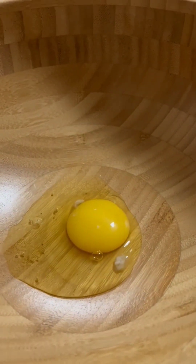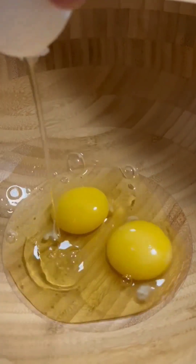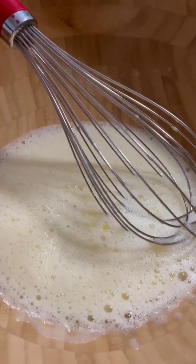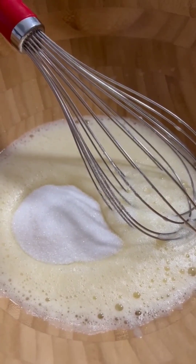Okay, let's put the two eggs first and whisk it until frothy. Let's put the melted butter and the sugar, so you have to whisk it until the sugar dissolves.